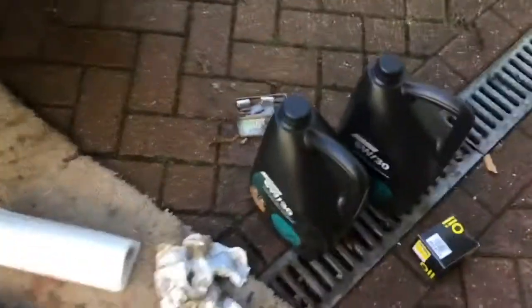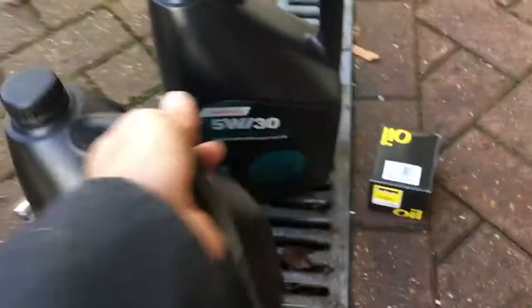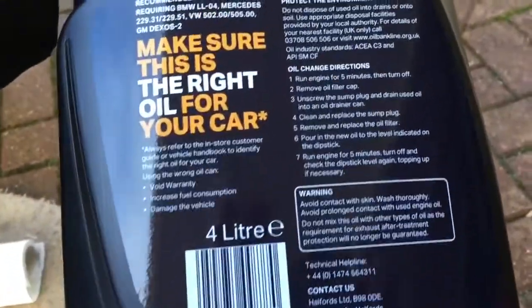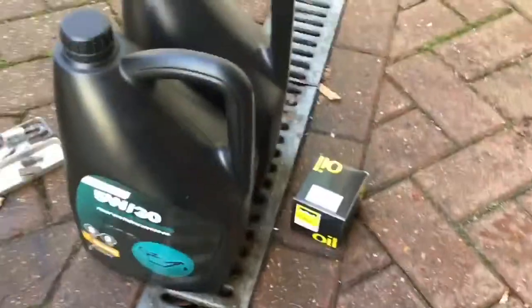So what do we need? Obviously some oil. Halfords are doing a special offer at the moment - £15 for four litres of the correct spec oil. The spec for the Mini, the BMW, is BMW LL Longlife-04. So it's a good price.